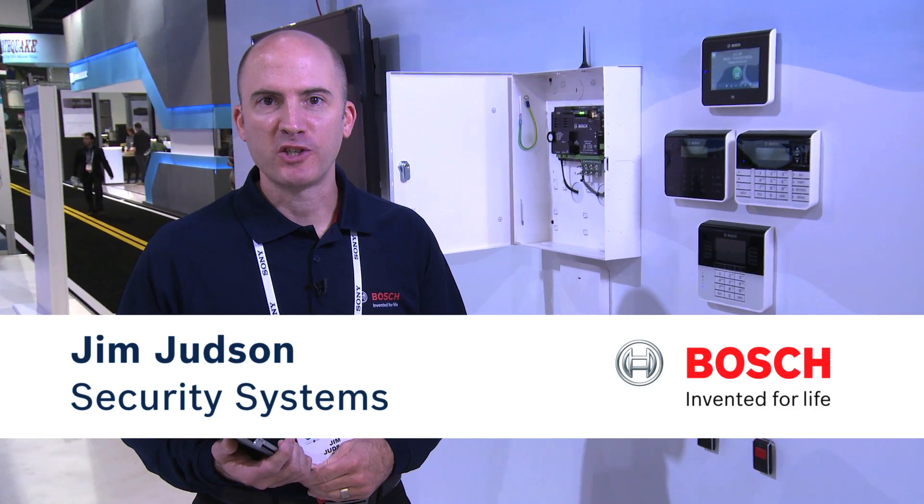Hi, my name is Jim Judson. I'm with Bosch Security Systems. We are here at International CES to showcase our B-series control panel and some of our new peripherals we're offering this year.